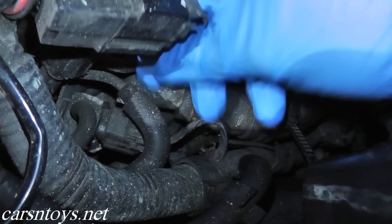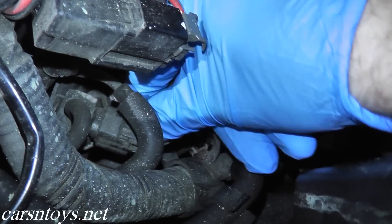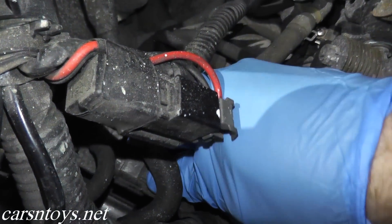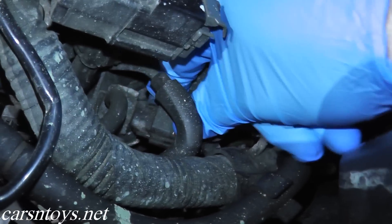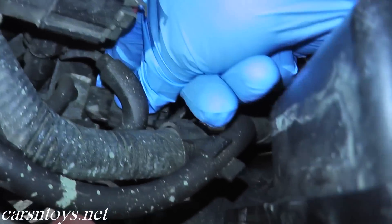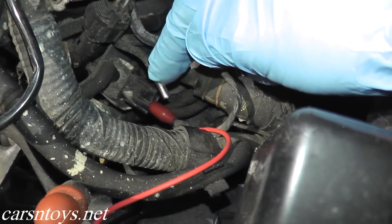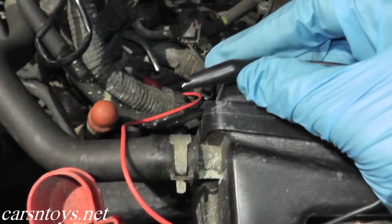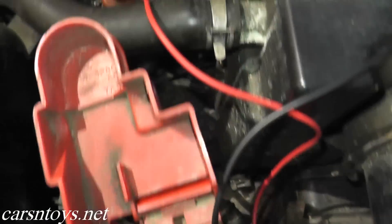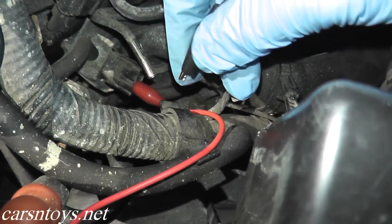The location of this solenoid valve is really not very accessible, but what you have here is a harness connector on the end. There's a tab — push down on it and then pull back on the body. You may need two hands to do this because it really is cramped in here. I've also removed the rubber hose that was obstructing the view just so we have a better look at what's going on. I have two wires with alligator-type ends, and I'm applying 12 volts of power to this solenoid valve — we should hear the valve move back and forth.